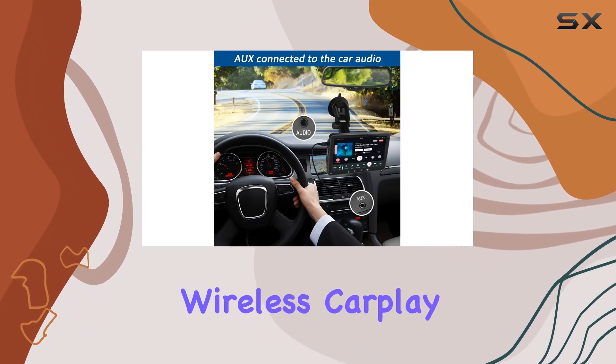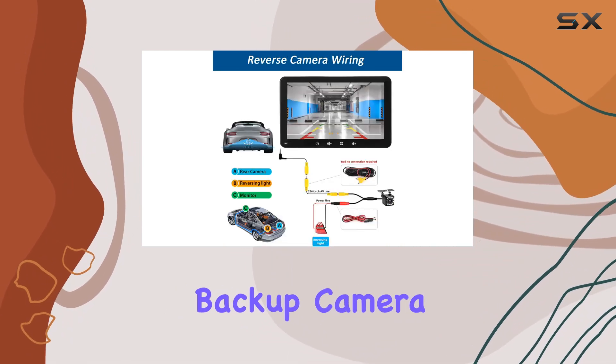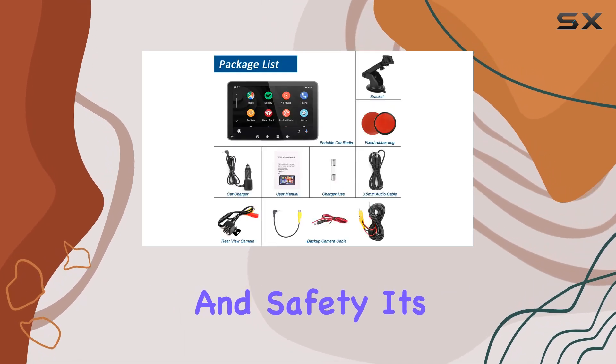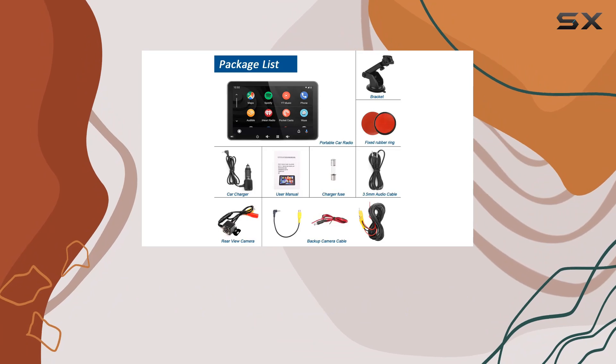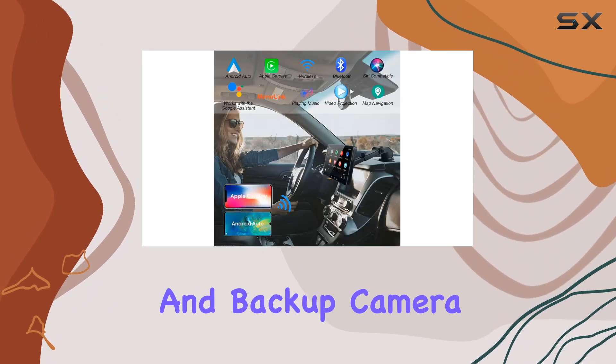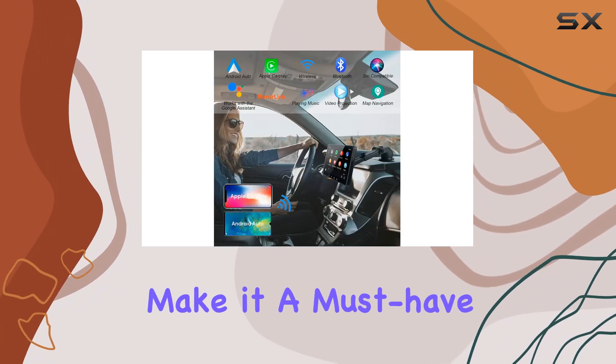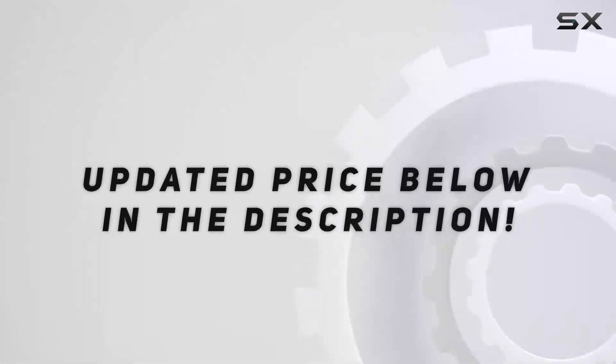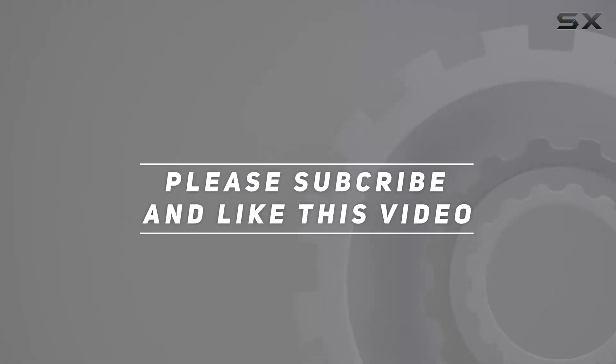Overall, the Zinlid Wireless CarPlay Stereo with backup camera offers a comprehensive solution for in-car entertainment and safety. Its combination of wireless connectivity, touchscreen convenience, and backup camera functionality make it a must-have for any driver looking to upgrade their ride. Check out the video description for updated price, and thank you for watching this video.